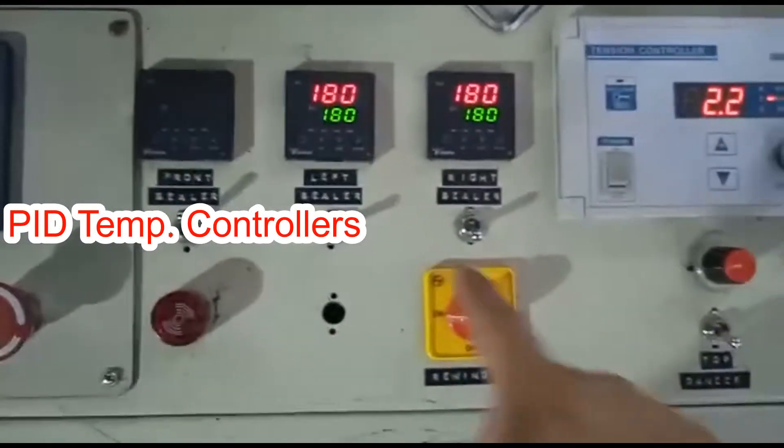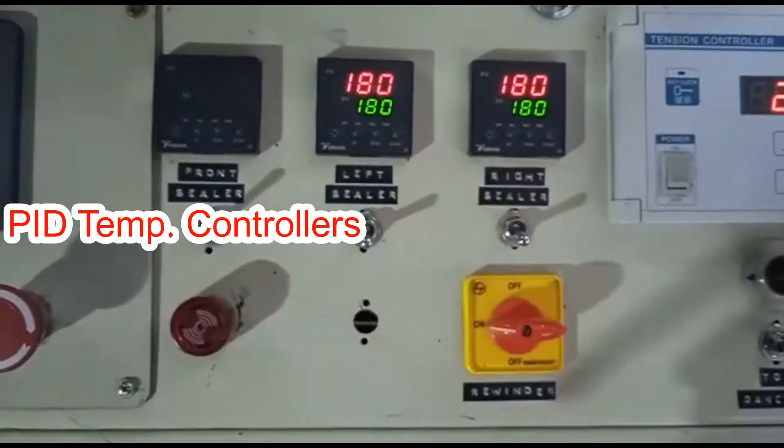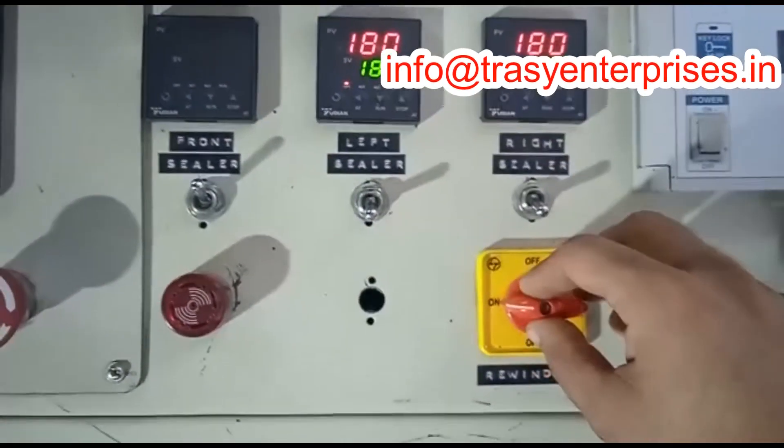These are the temperature controllers for the left and the right sealer, and this is for the front sealer. This is for the rewinder.